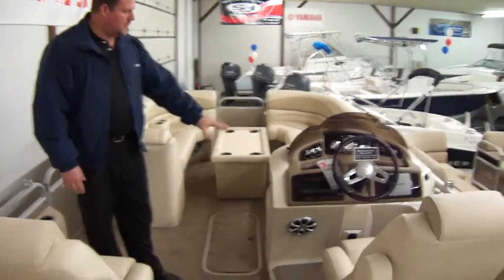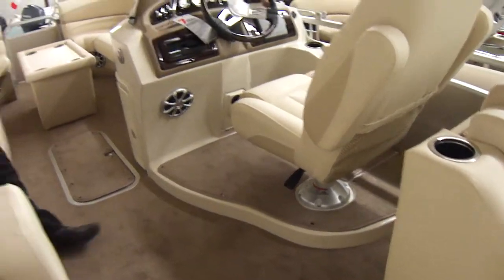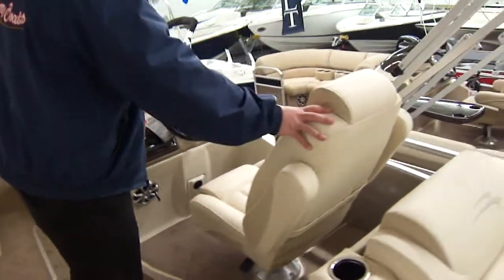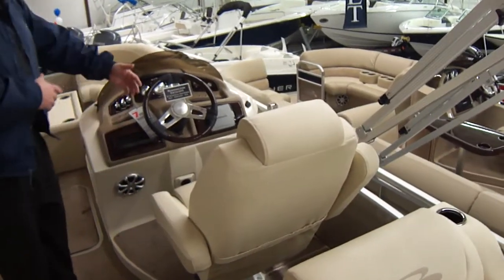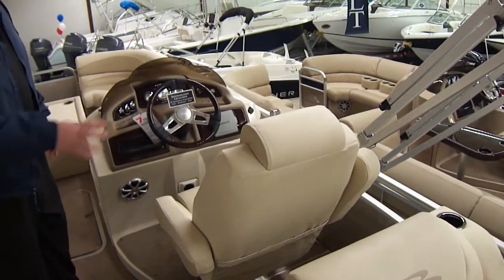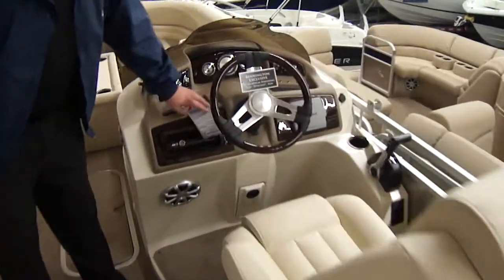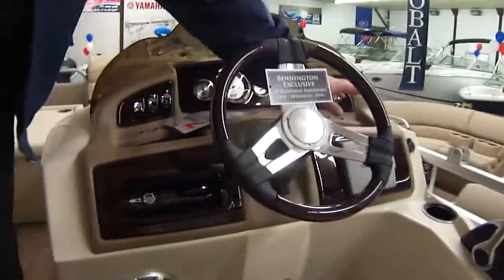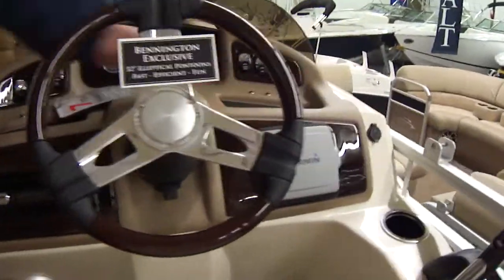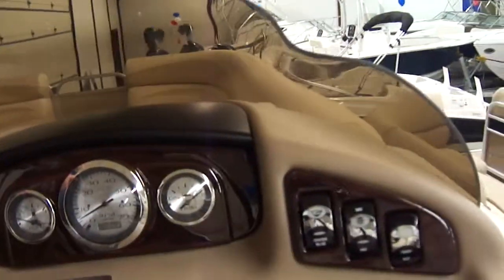The elevated helm gives you a little bit more storage at the helm and a little bit more wind protection. This particular boat is upgraded to an R seat with an armrest — that seat will swivel, lean back, and is more comfortable than the standard seat. It also has a CD player, tilt steering, Garmin GPS, and full instrumentation including an hour meter in the gauge.